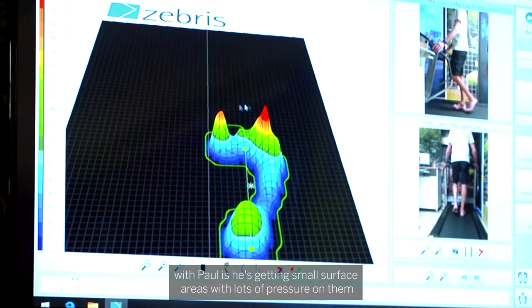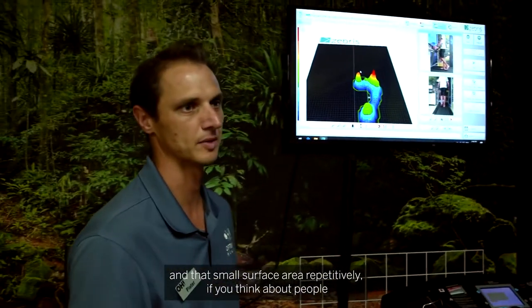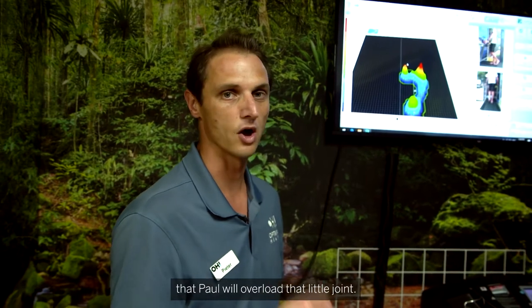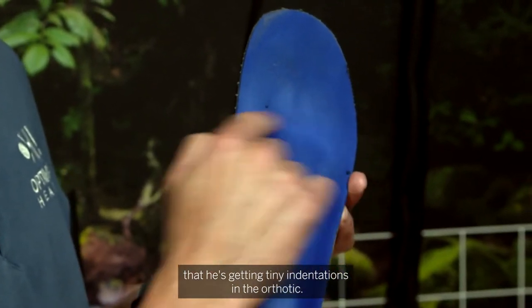What's happening with Paul is he's getting small surface areas with lots of pressure on them. If you think about people taking 10,000 steps at work, it's usually the same spot — that's 10,000 times a day that Paul will overload that little joint. When we look at his orthotics we can actually see tiny indentations forming in the orthotic itself.